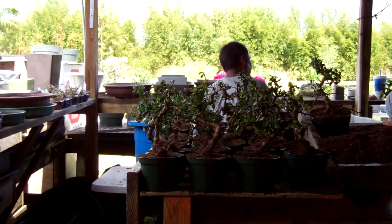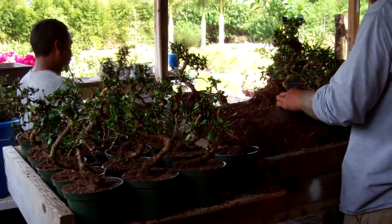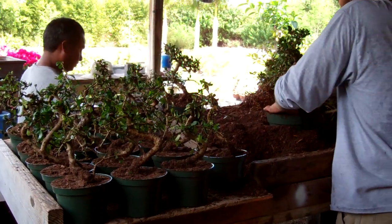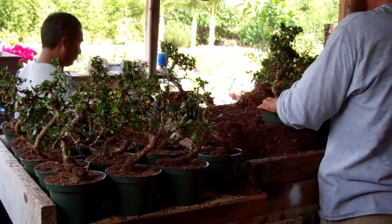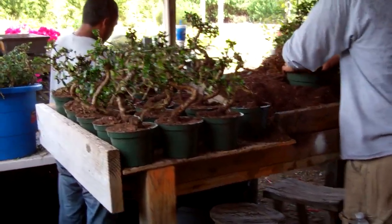It'll take us a few hours. We ordered like 400 Fukien Teas, 500 Elms, more or less. So we'll be potting them for a little while.